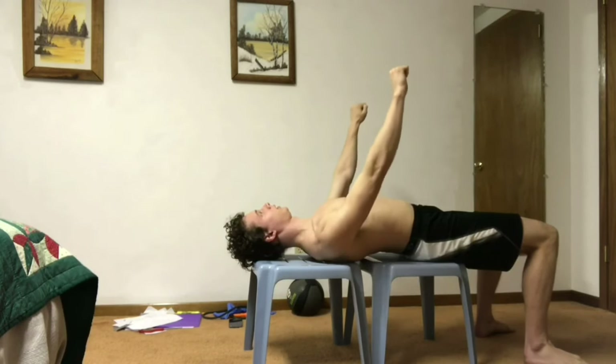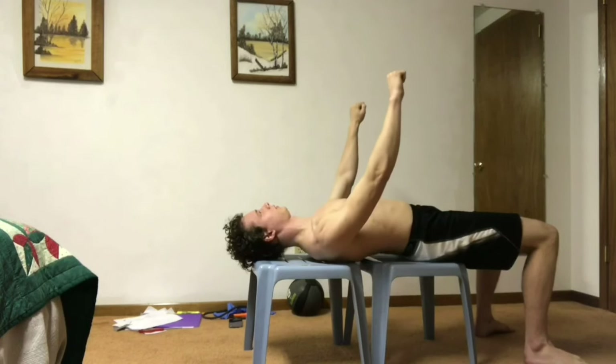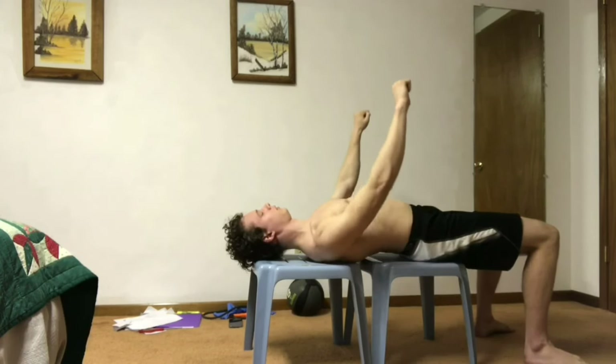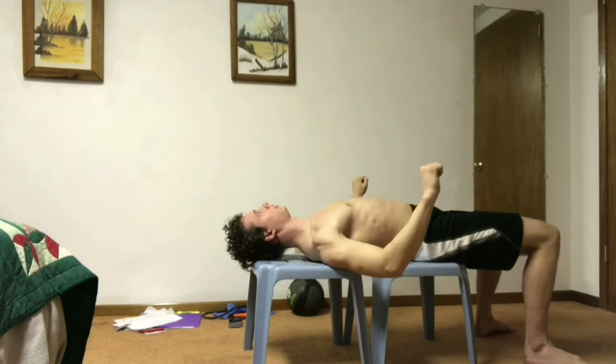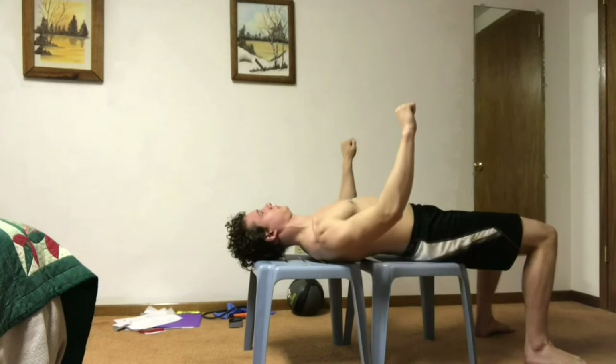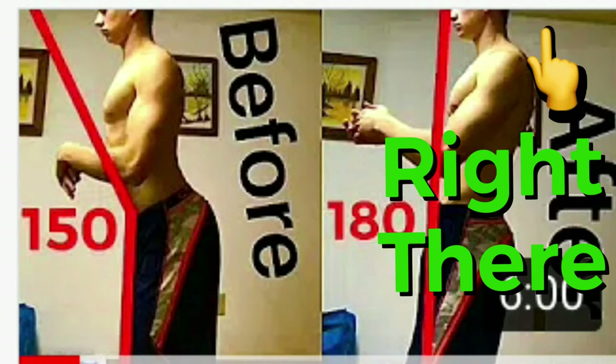The lumbar is the lower back and you want to keep that neutral. This does not mean keep it perfectly flat, but for the most part it should be somewhat flat — basically keep its natural curve. So this means what the lower back looks like in your posture. It should look like the one on the right. If it looks like the one on the left, you have an anterior pelvic tilt. Click the video in the top right corner to learn how to fix that.